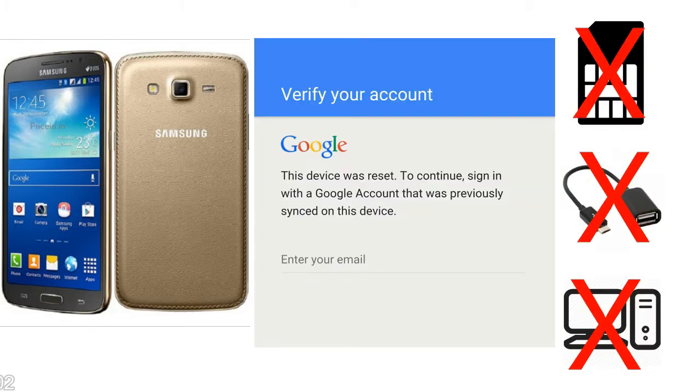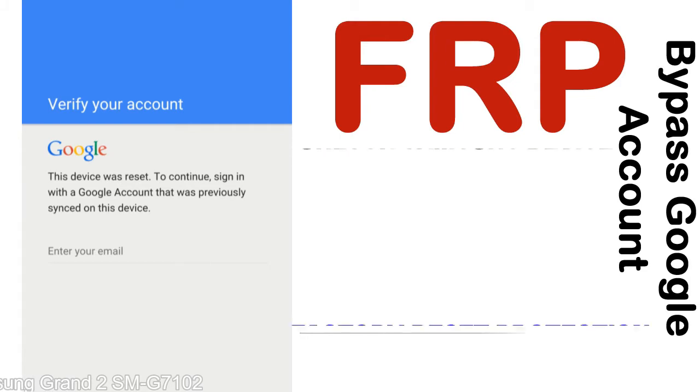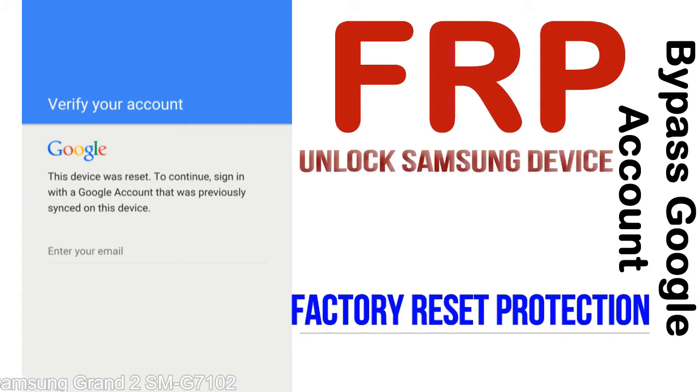Without SIM, without OTG cable, without PC — but how to do that? FRP, Factory Reset Protection lock, is known as factory reset protection, a new type of security lock.